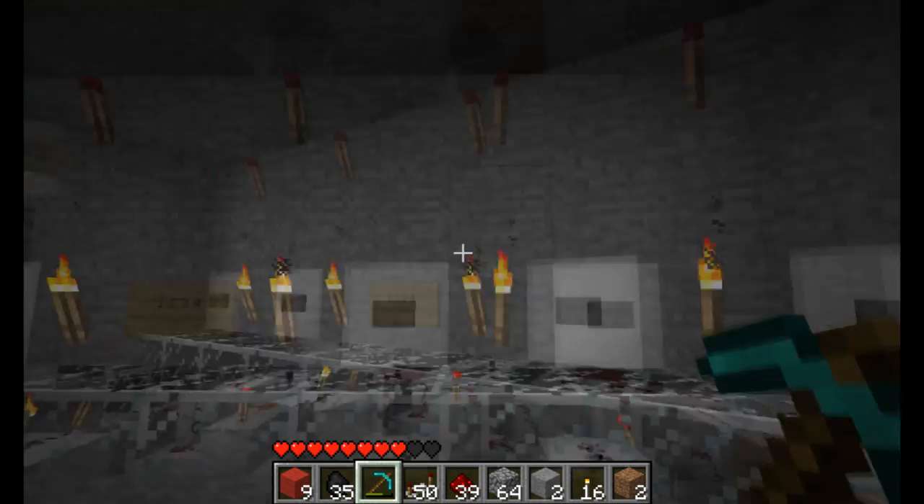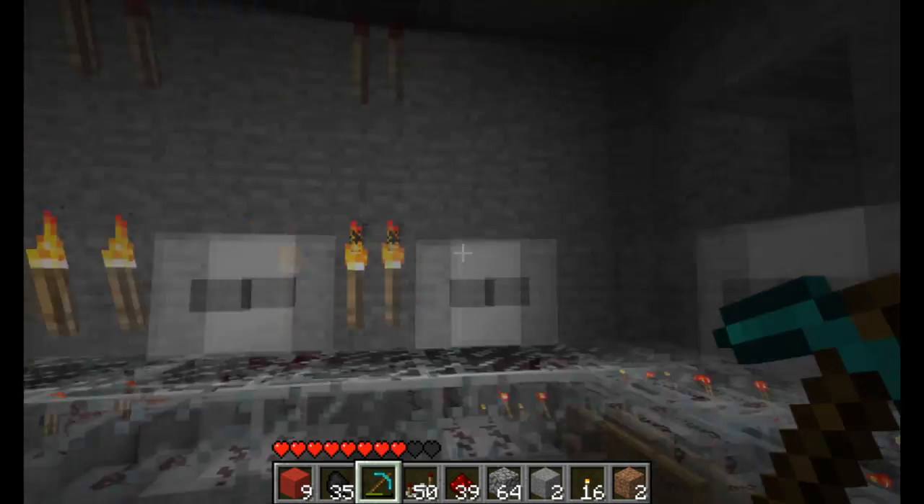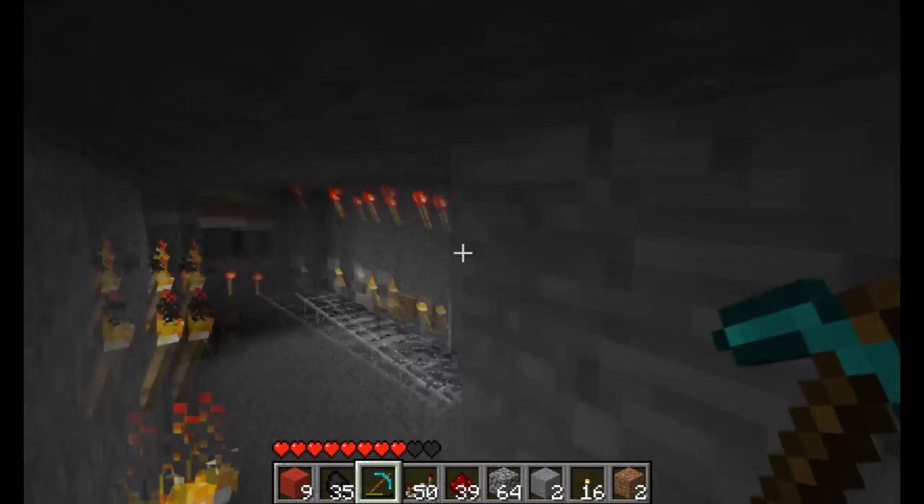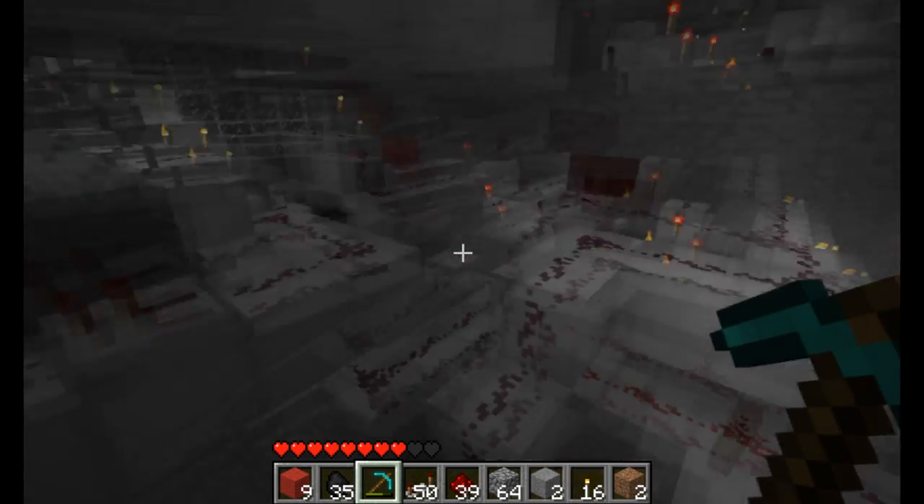I'm sure I could optimize this to run faster if I were to redo all the repeaters, because repeaters have a delay, but manual repeaters built with torches and a couple of blocks do not.